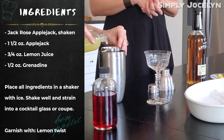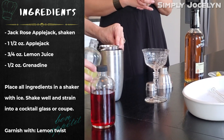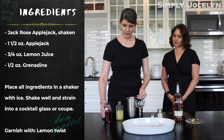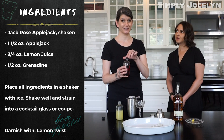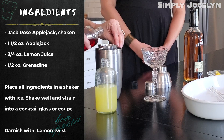Fresh squeezed, of course, always. How much lemon juice are you putting in? Three quarters of an ounce — which I thought was a little too much. And then half an ounce of grenadine. So this is pomegranate-based, it's a syrup, it's very sweet. So we won't need any simple syrup or other sweetener for this cocktail.